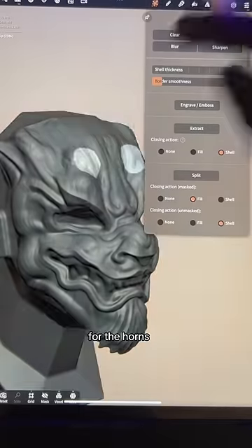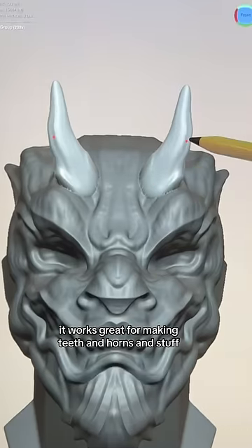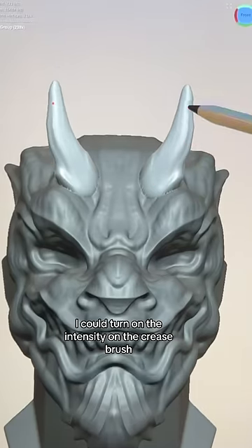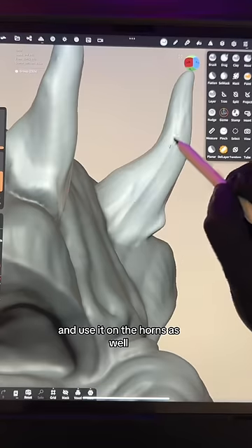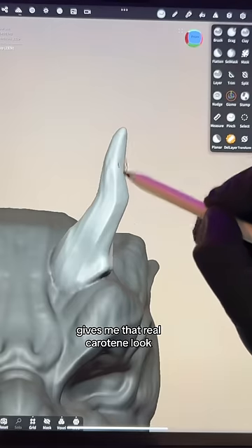Experiment with it. For the horns, I use the drag tool — it works great for making teeth and horns and stuff. I could turn down the intensity on the crease brush and use it on the horns as well. I guess they're more like antlers. It gives me that real carotene look.